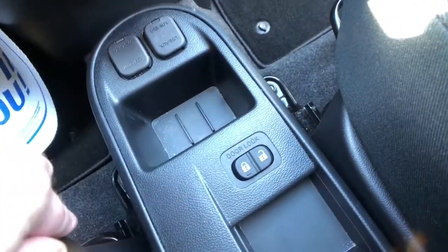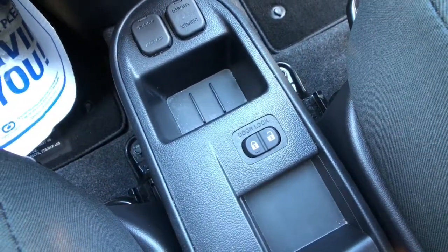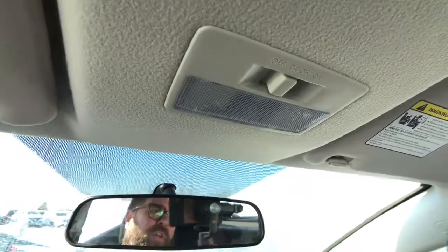Right here you'll see that you've got your door locks, so you do have power door locks but you don't get remote keyless entry in this vehicle — unfortunately that is one of the small trade-offs in this compact car. That's going to be what your rear view mirror looks like and then there's your button for all your interior lighting.